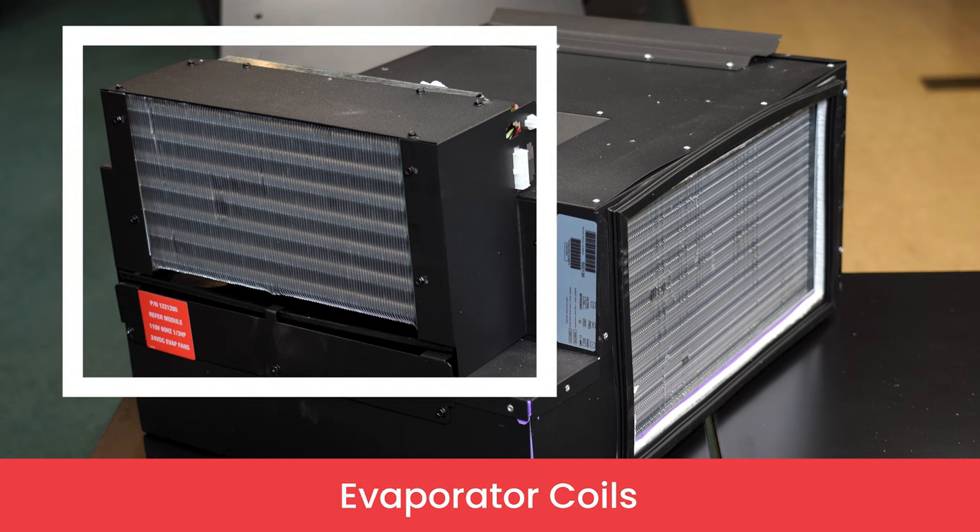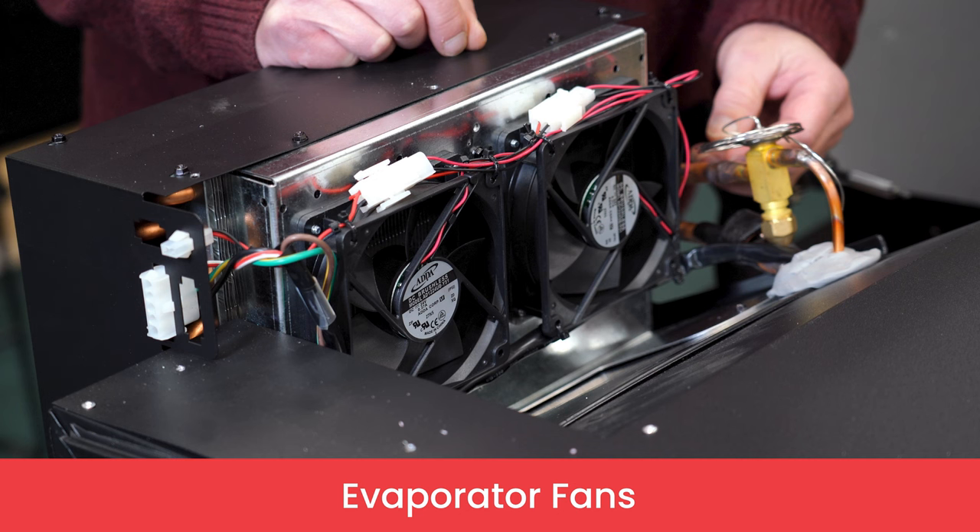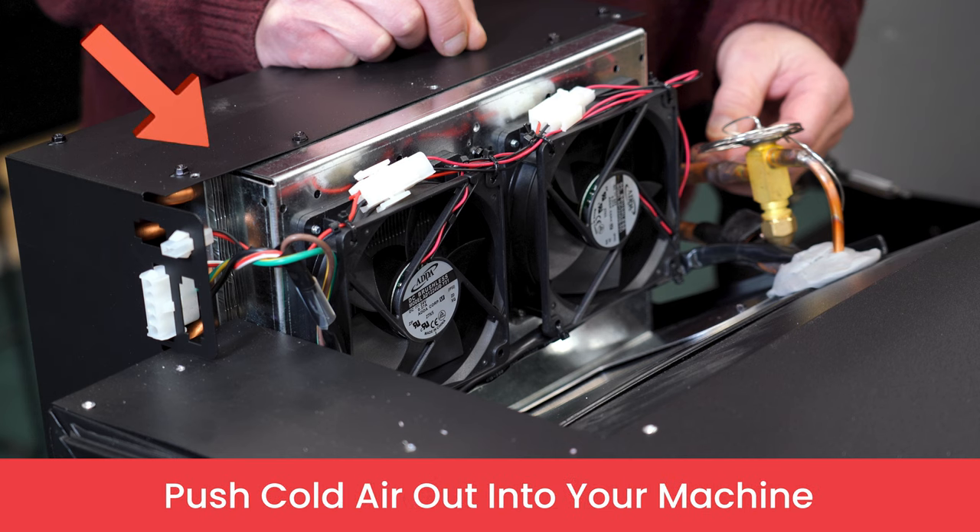On the front of your refrigeration unit, you will notice the evaporator coils. Directly behind the coils, you will find two evaporator fans, which suck air in and then push cold air out into your machine.